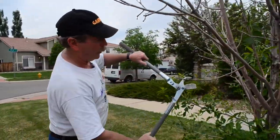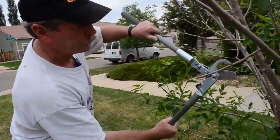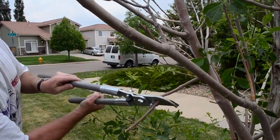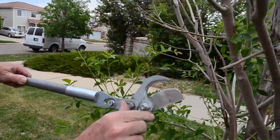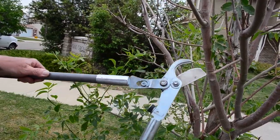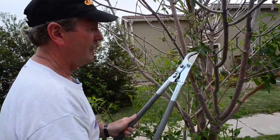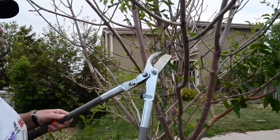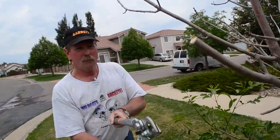A sharp pruner will cut little limbs, like that. It doesn't just bend them — I went right into that hole, that's not the best place to cut — but you can see they cut very good. So if your larger limbs, gone.